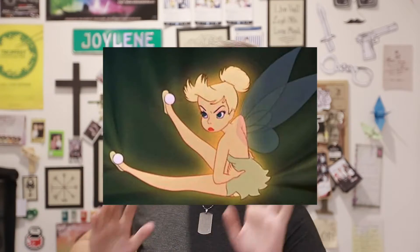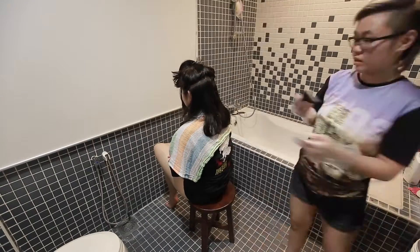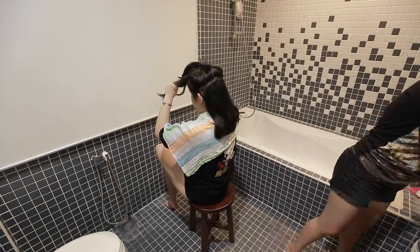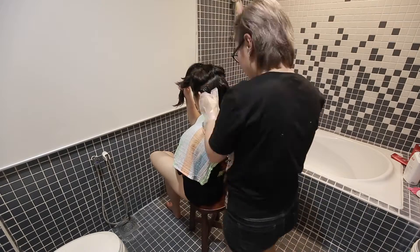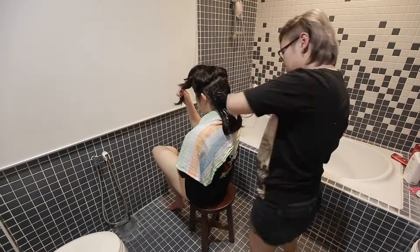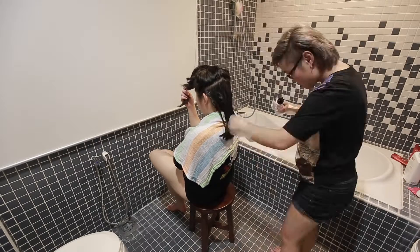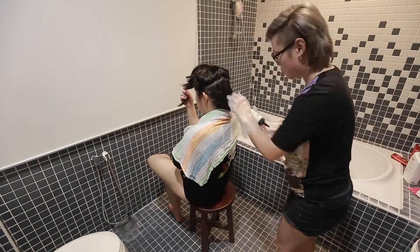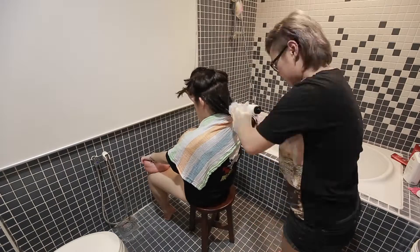The bleach I use is Gatsby High X bleach. I love this bleach because it is affordable and it gets the work done. I've been using it for the past four years, ever since I left high school and started dyeing my own hair. It retails for about 26 ringgit in most Watsons and Guardians, but I got it on sale for 18 ringgit.